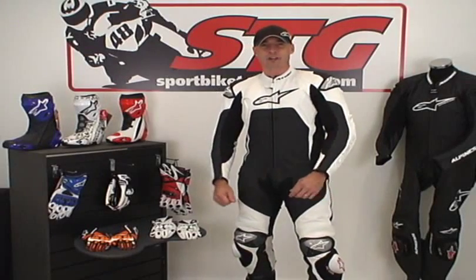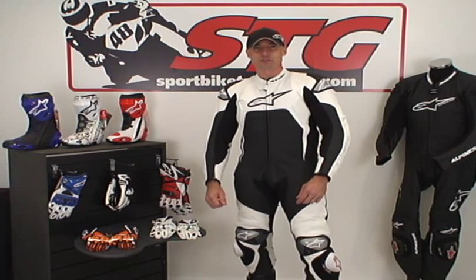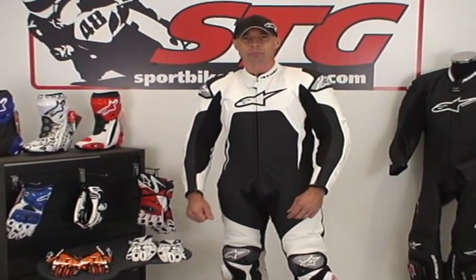Hi, I'm Brian Van from SportbyTrackgear, SportbyTrackgear.com, and today we're going to do a video review on a brand new one-piece leather suit from Alpinestars. For 2010 and beyond, this is the Tech 1R One-Piece Leather Suit.